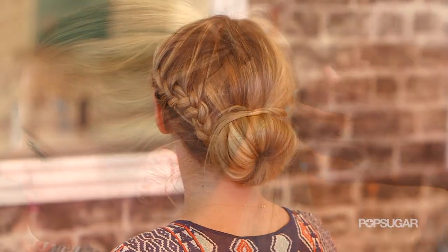We're going to teach you how to wear your extensions straight down, in a low chignon bun, or a high ponytail.